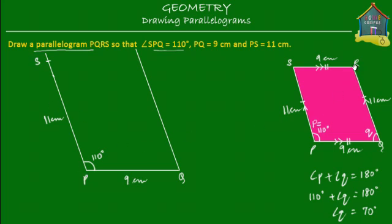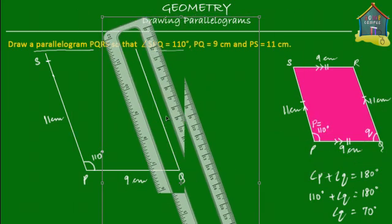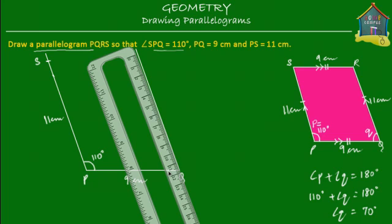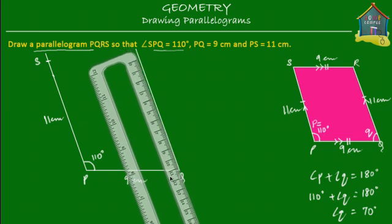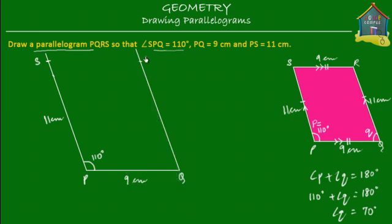Now we need to mark point R. Point R is at 11 centimeters from Q, so we take a ruler and mark 11 centimeters from Q. Here is your 11 centimeters, and this is your point R. Now all you have to do is join the two points S and R, and here is your required parallelogram.